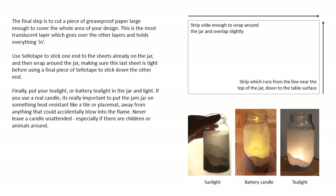Finally, put your tea light or battery tea light in the jar and light it. If you use a real candle it's really important to put the jam jar on something heat resistant like a tile or placemat, away from anything that could accidentally blow into the flame. Never leave a candle unattended, especially if there are children or animals around.